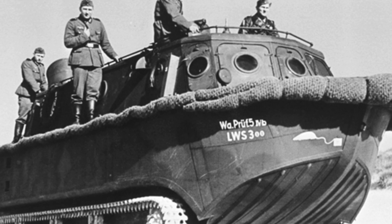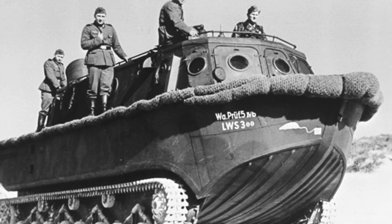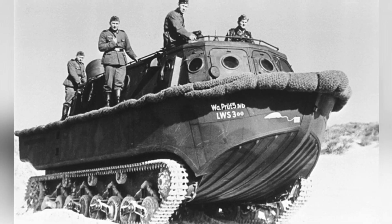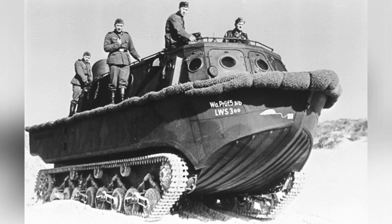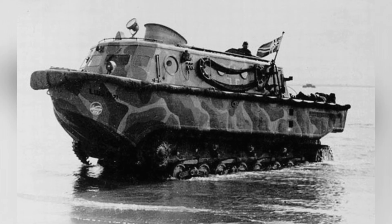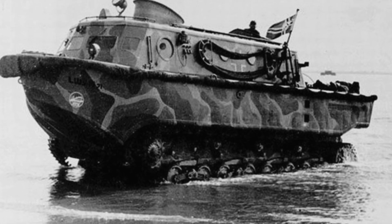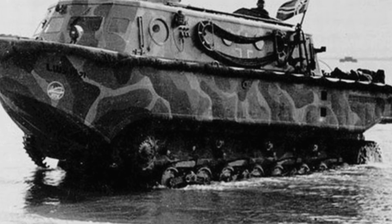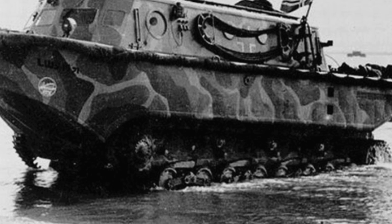The Sea Lion Plan was a landing operation plan formulated by the German Army for the British Isles during World War II. Although Germany's overall strength did not provide the conditions for the implementation of this plan, and it seemed more like a bluff to scare Britain, Germany was not purely bluffing — it did have some amphibious capabilities, and the Landwasserschlepper LWS amphibious tractor was prepared for such operations.